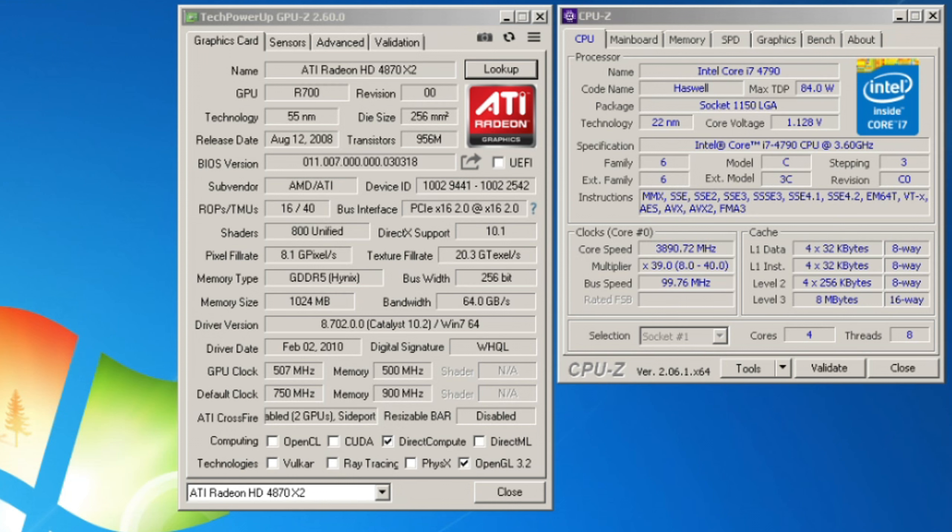We're testing the legendary HD 4870 X2 today. This is a 2008 video card with 1GB of GDDR5 VRAM. It's got 800 shaders running at 750MHz on the core clock and 900MHz on the memory clock, with 256-bit bandwidth and DirectX support.